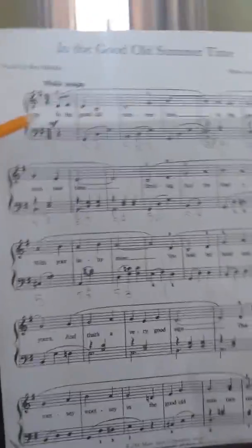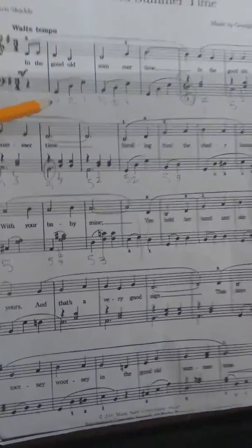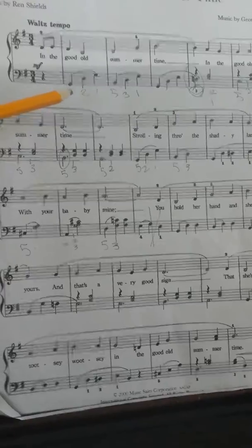This is 'In the Good Old Summer Time' and we're naming the notes. So let's just name them together and then use this video whenever you're practicing so that you can name the notes at home.